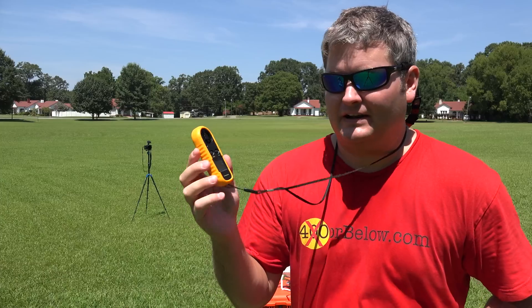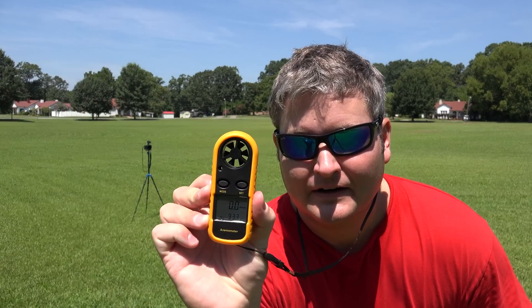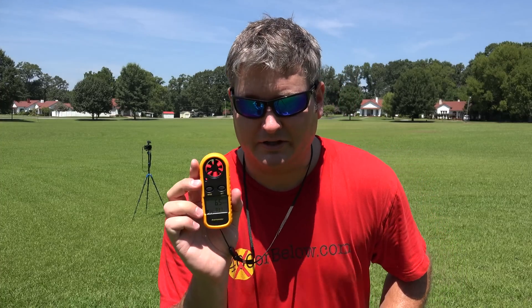I wanted to show off this little device right here — and I apologize, it's super hot out here today, so I'm just pouring sweat. This is called an anemometer, and what an anemometer does is measure wind speed. It's got a little windmill-type thing up in there. There's no wind right now because it's not blowing, but it'll measure the wind speed. I measure in knots, but check the link in this video's description for the other units it can measure in.